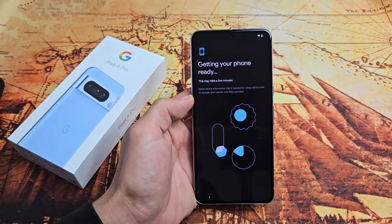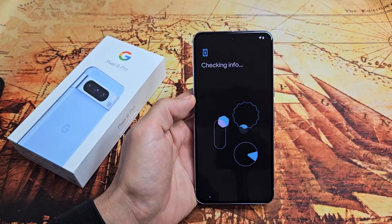It says getting your phone ready — this may take a few minutes. It's checking network info.